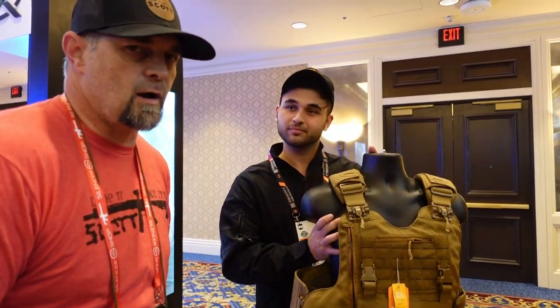Y'all need to check this out. I'm going to leave a link in my description and on my website, dropitnation.com. Go check it out, and let's go look at some of the plates — I've seen some of them and I think they're pretty phenomenal.